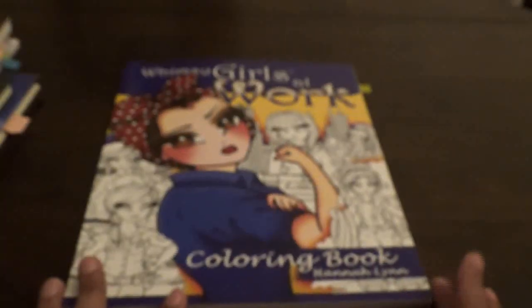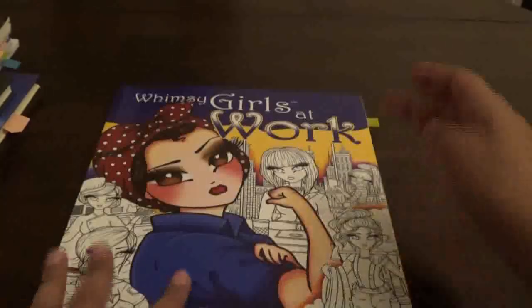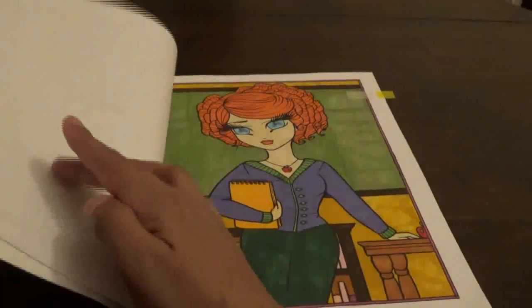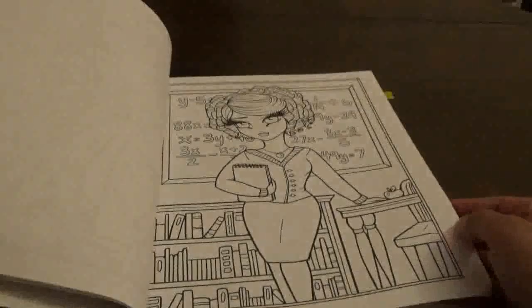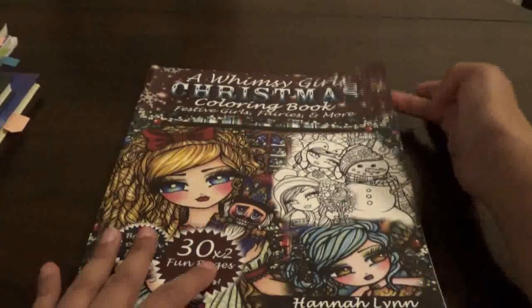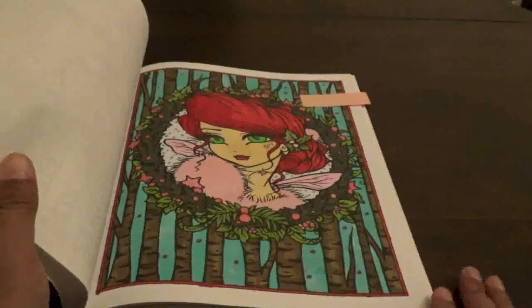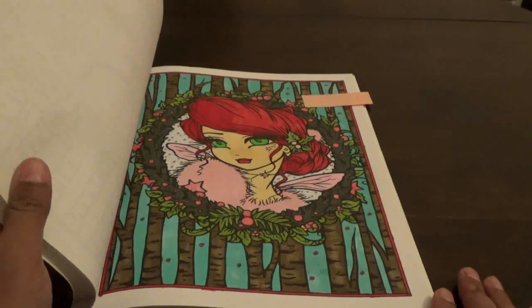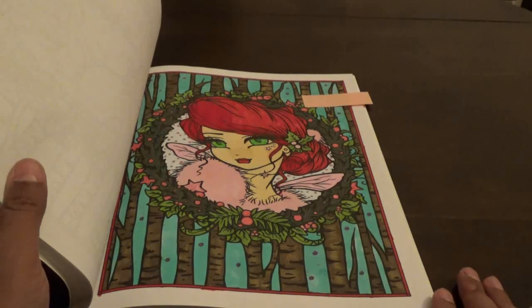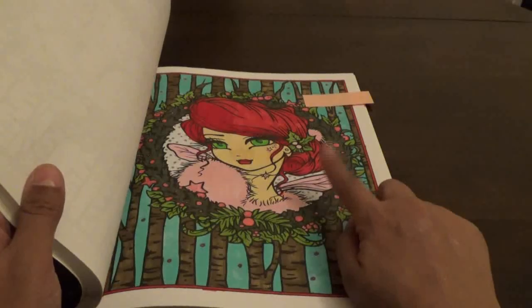My next picture is from Hannah Lynn Whimsy Girls at Work coloring book — this is her new one. I did the more simpler one because the one before this has more detail. She has one with a lot of detail and one with less detail. I did this one with markers. Then from A Whimsy Girls Christmas I did this one with markers — my Les Mouchos, my Cali Arts, and my Copics. I actually started doing this in pencil and then finished it in marker.